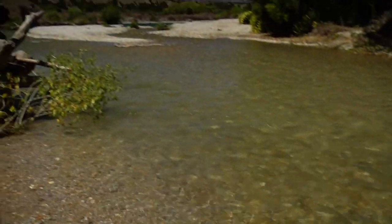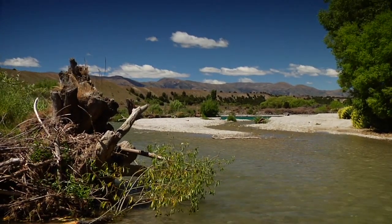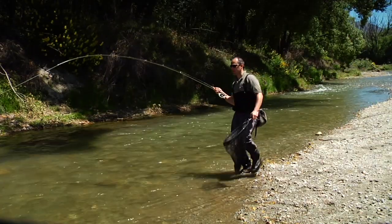If you're intending on catch and release, remember that the name of the game is to do as little damage as possible to the fish. It's vital that you use a landing net, and ideally a soft mesh or knotless landing net.